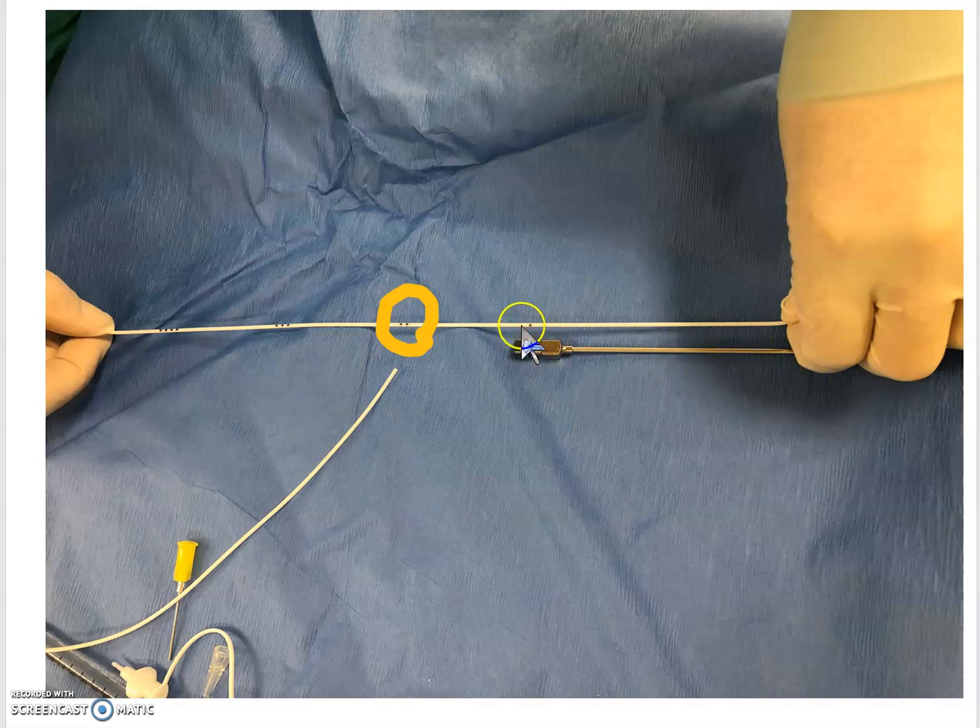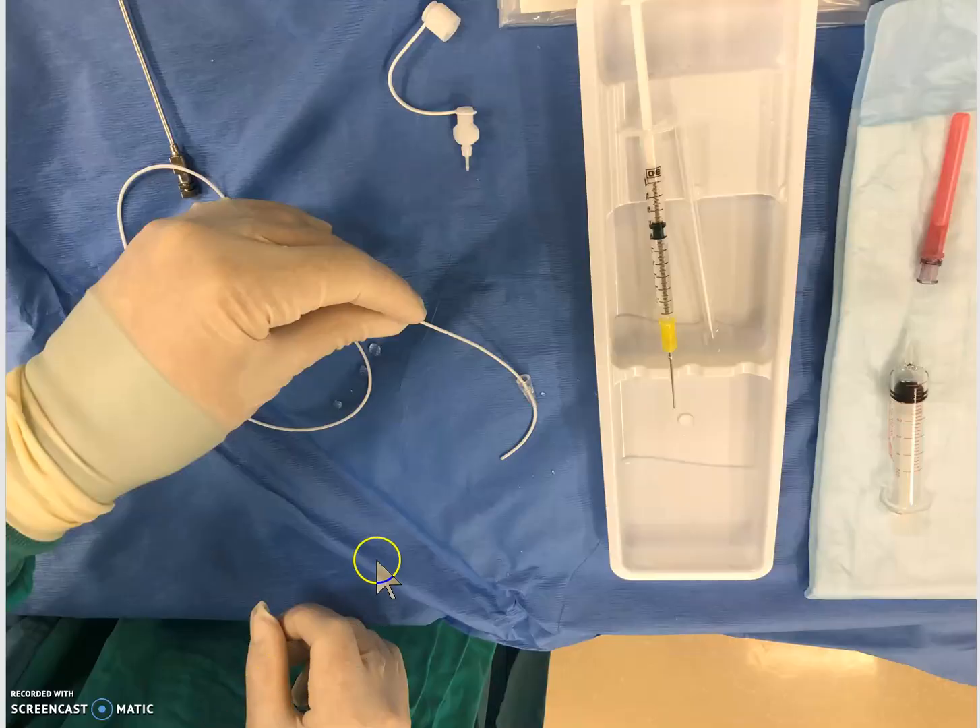This is not true for the spinal drain catheter. As you can see, the first marking is at the end of the spinal needle — so that is 10cm — and the second marking is at 15cm. Once your catheter is in the patient's skin, you're going to be somewhere between that first and second marking.